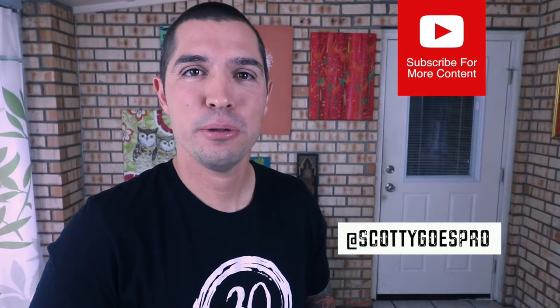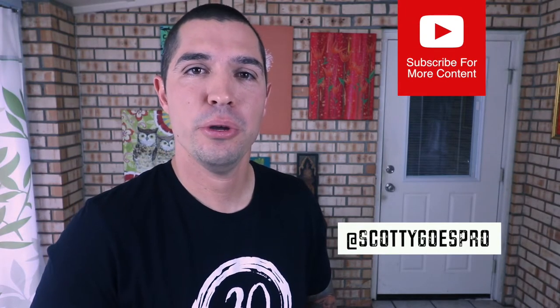Hi guys, I'm Scotty with Scotty Goes Pro and today's video is to show you how I mount my Karma Grip to my El Grande extension pole. I always like to start off saying that I'm not sponsored by GoPro in any way. I just love their products, their accessories. I love to use them in my everyday filming.